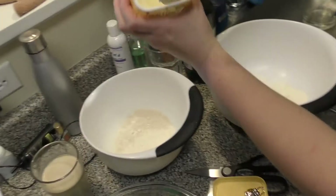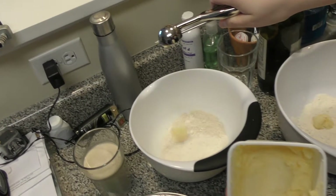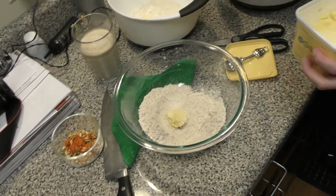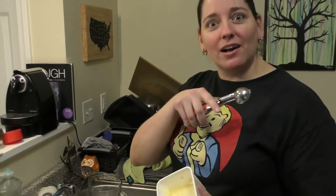Each one is going to get two teaspoons of butter. Make sure you get an action shot. This is like a melon baller — I use it to scoop cookies. You are such a baller. You better not be joking. Butter, butternut, butternut squat.